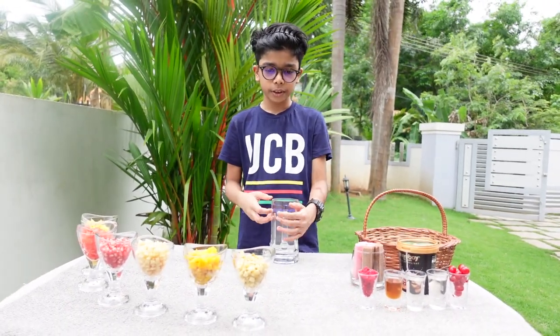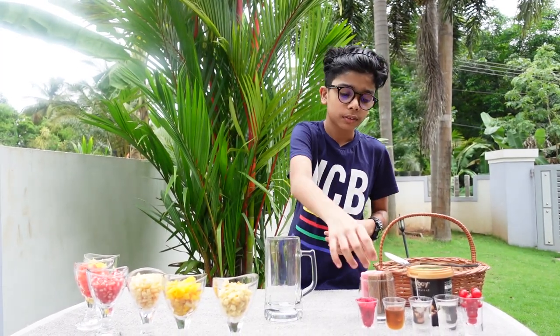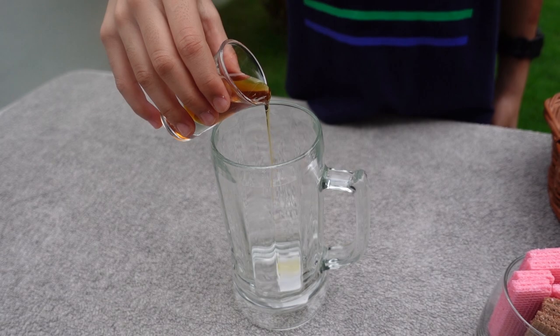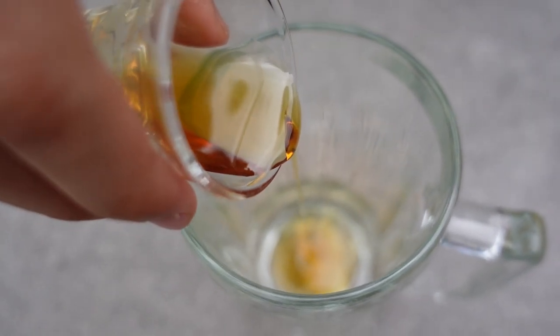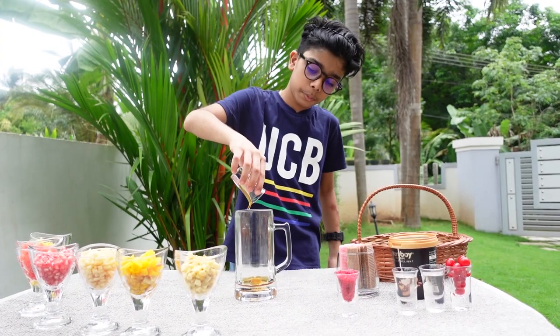We will have two glasses. So we will be able to show you a video. Guys, we will put the honey first. I will put it in the bowl. We will put it in the bowl.